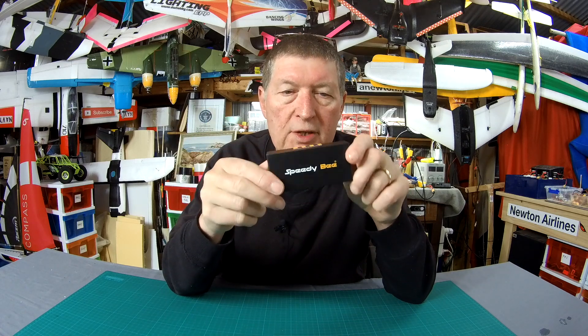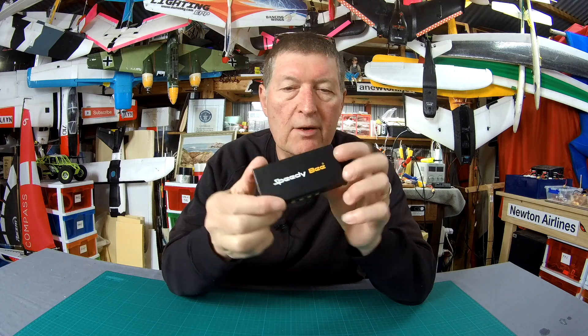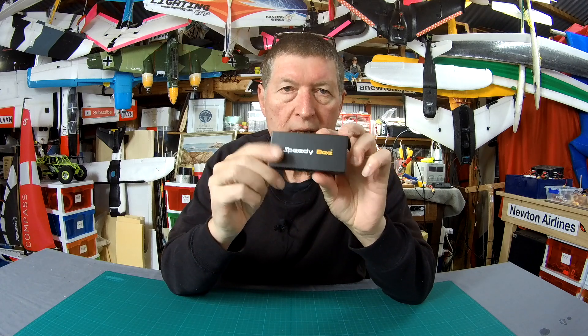Greetings folks! Fun little product from Speedybee to show you today. It's a little 5.8 gigahertz FPV antenna, circularly polarized.